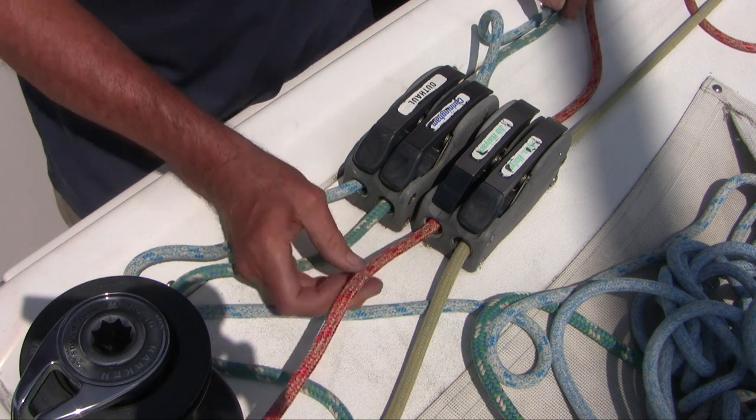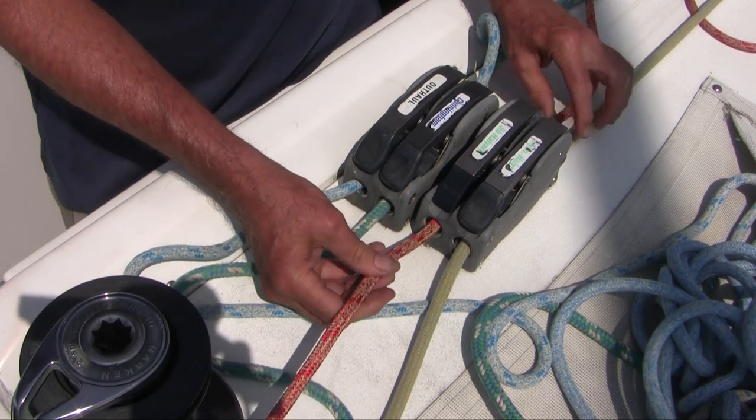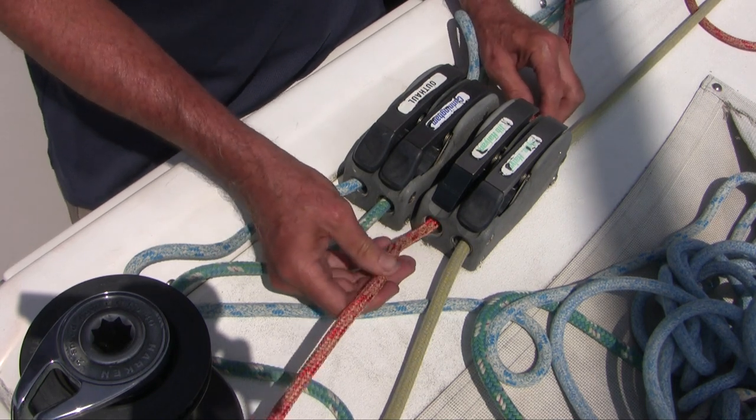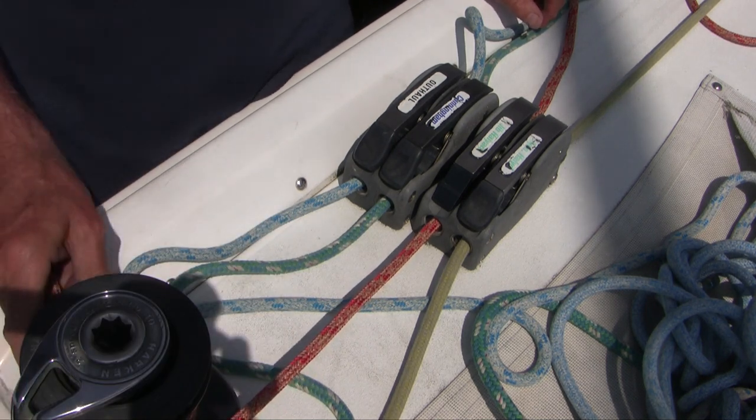This problem began when I replaced an old line with a new slippery Warp Speed 2 line. Over years these devices get a smoothing surface wear of the cam and base plate, and the spring in the cam weakens to the point it can't reliably grip the line. So what do you do?